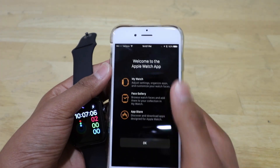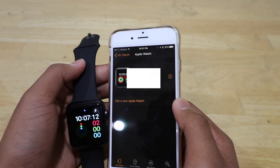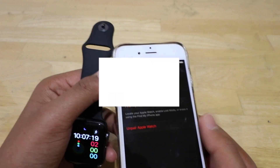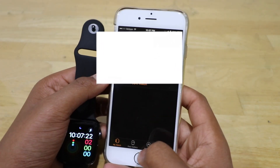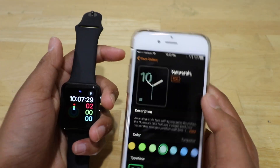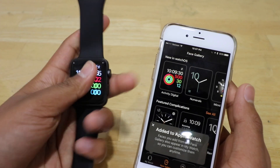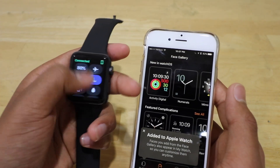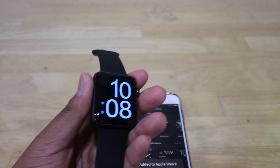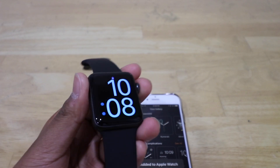My iPhone now says 'Welcome to the Apple Watch app' — it just says you can adjust your settings. I can locate my Apple Watch, which is cool. Using the face gallery I can click Add. That means if I swipe — oh wow, that's really cool. Anyways, thanks for watching, please subscribe, leave a like on the video, and I'll see you guys in my next one.